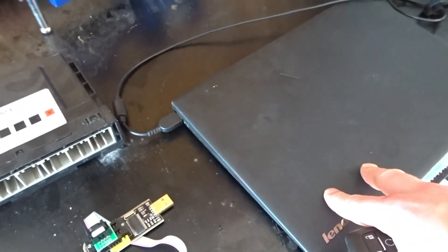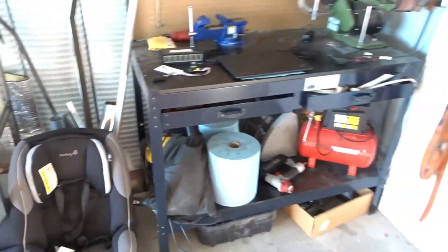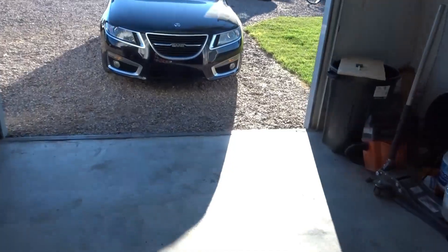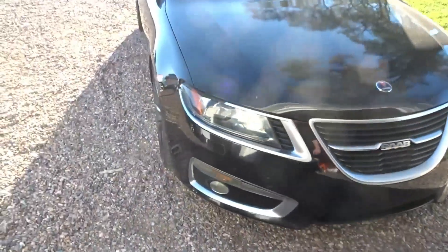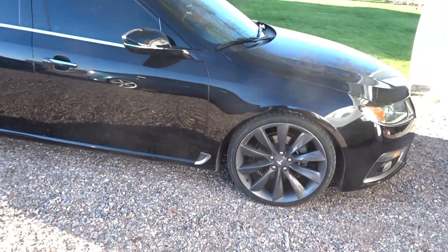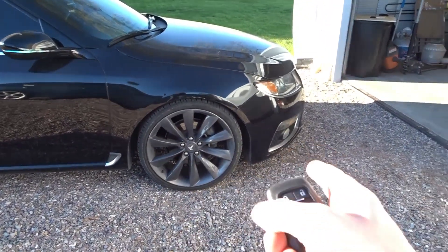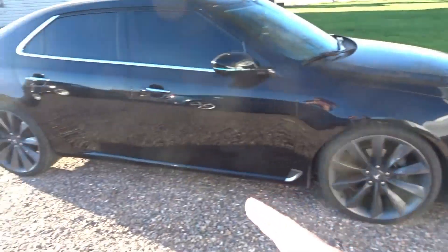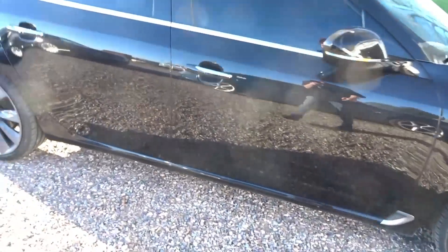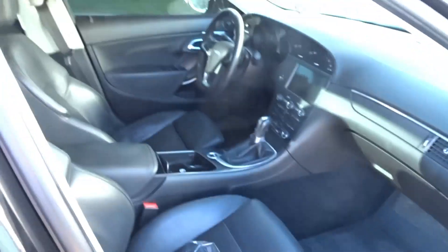You'll also need an active subscription to the AC Delco TIS, or the Saab TIS if you're in the UK. Hopefully the wind noise isn't too bad. To use it: hit the lock button and then hold the remote start button, you'll see your park lights flash, and then it starts — and as you can see, there is nobody in the vehicle.